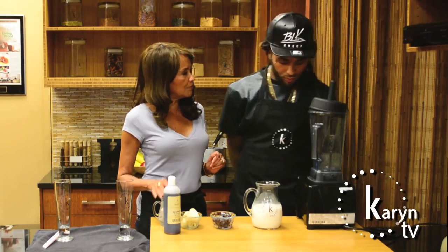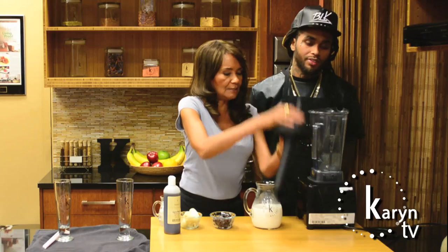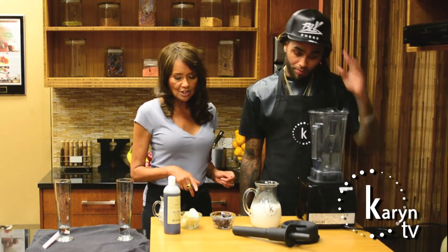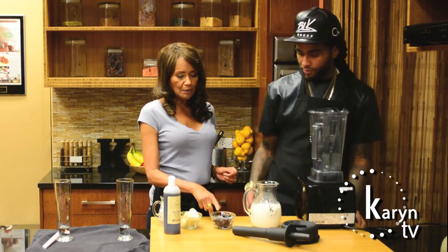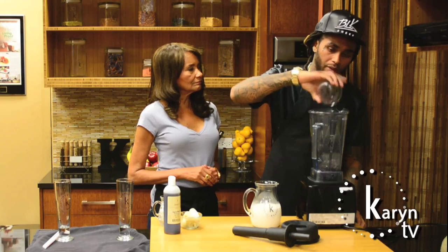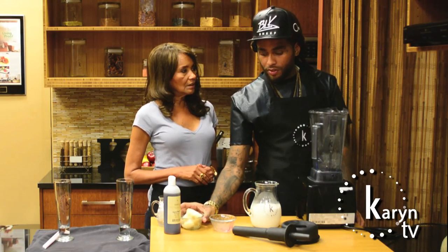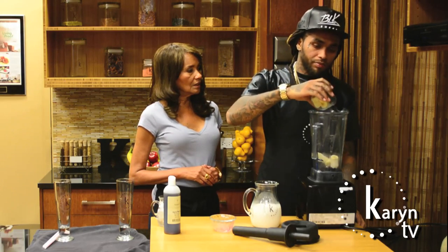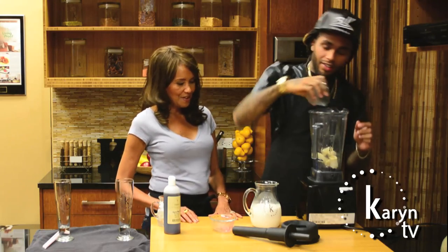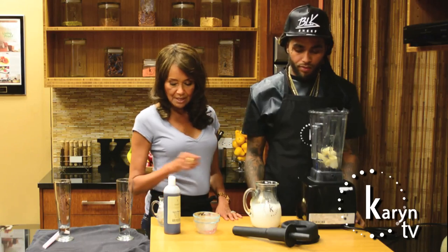Have you ever used a Vitamix before? It's one of the best blenders on the planet. Let's get started — I'm going to let you make this for us since you're a man about the kitchen. Let's start by putting our blueberries and bananas in. Actually, one smoothie I make has blueberries, blackberries, and kale leaves.